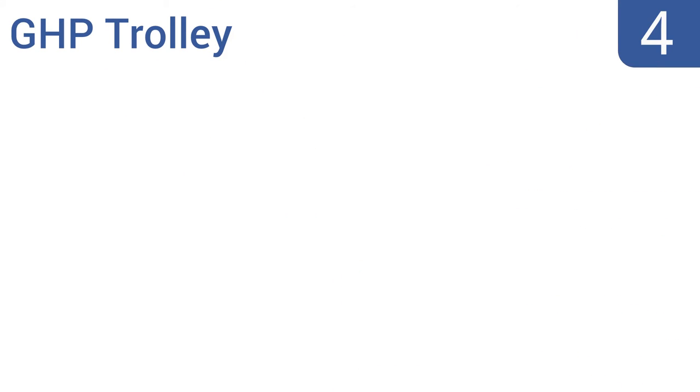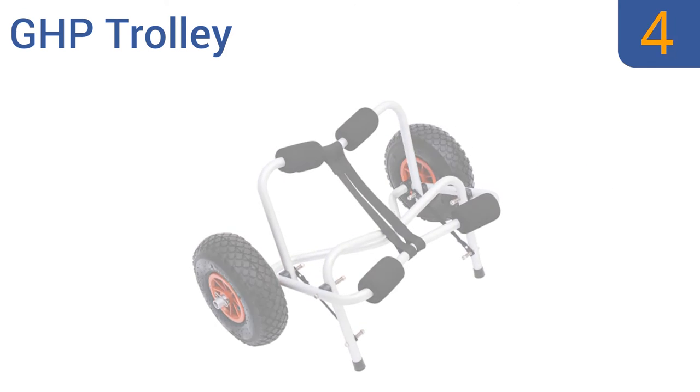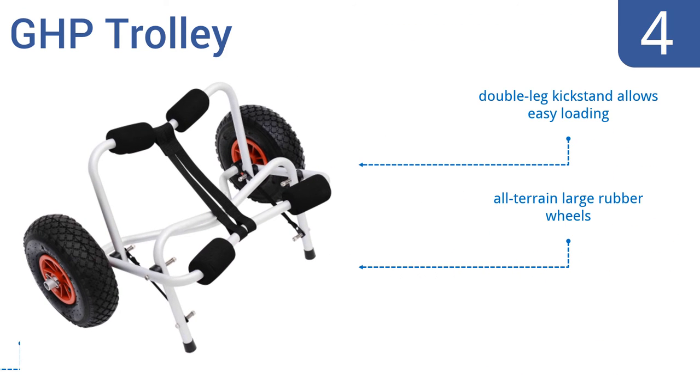At number 4, the GHP Trolley is for the budget-minded who are tired of lugging around their heavy paddle boards. It's designed to be pulled behind you as you walk, and is capable of supporting 150 pounds, so you can even put a cooler on your board. It includes a double-legged kickstand that allows for easy loading, all-terrain large rubber wheels, and padded bars that won't scratch your board.